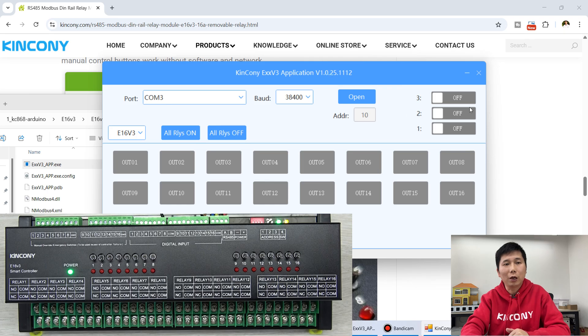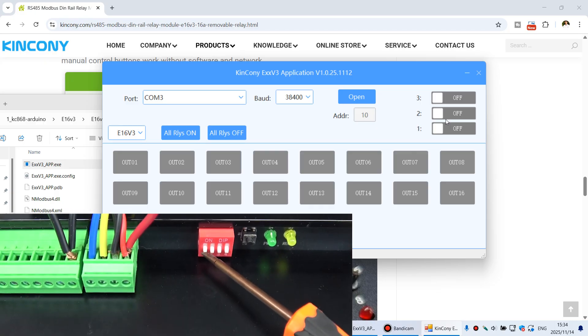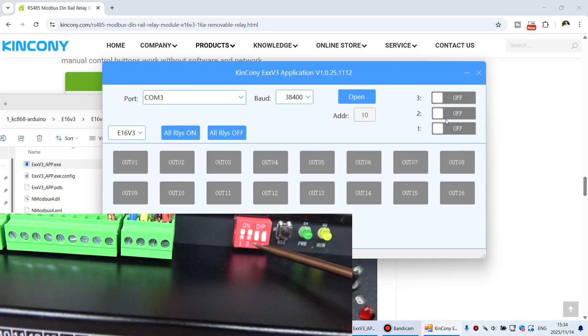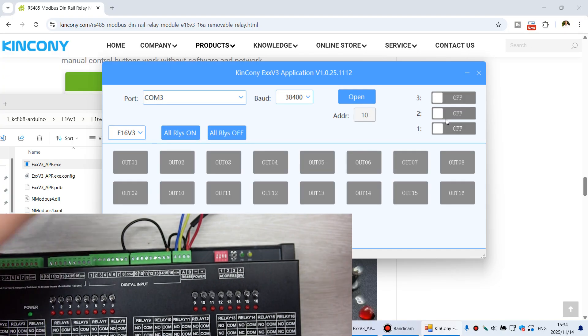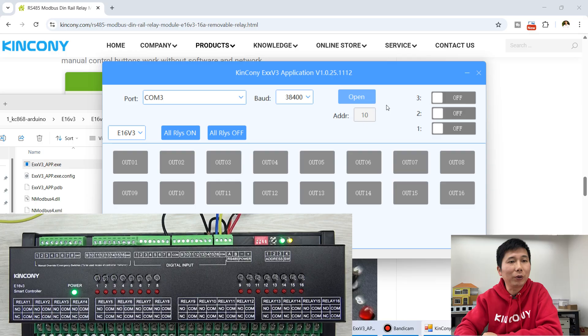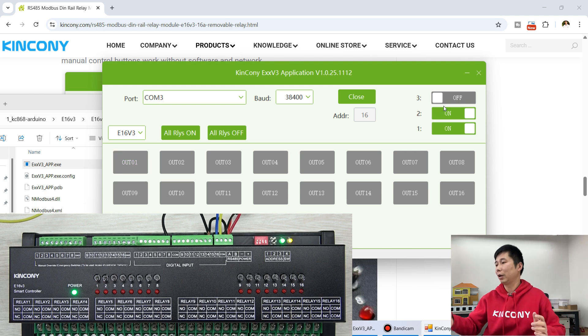If I change the address — setting bit 1 on, bit 2 on, then off, then on — and power on again, before you open the port, bit 1 is on, bit 2 is on, bit 3 is off. I click open and you can see relay turns on. So it can work with a different address that you set yourself. This supports multiple boards on one RS-485 bus.